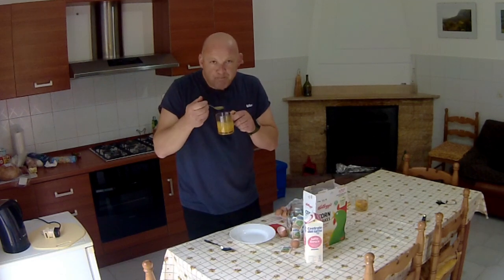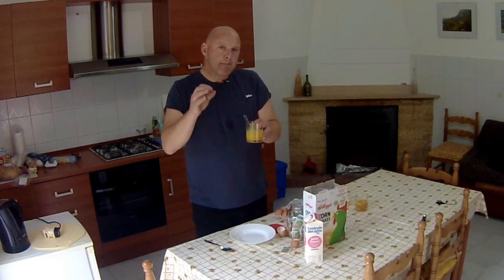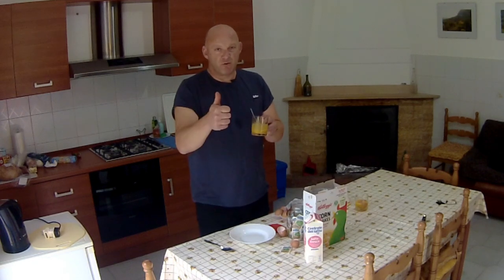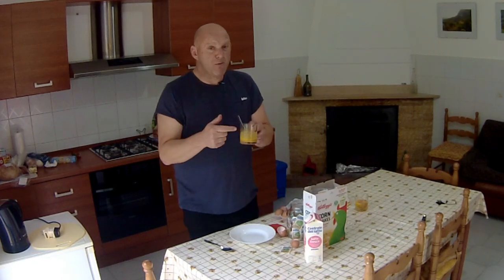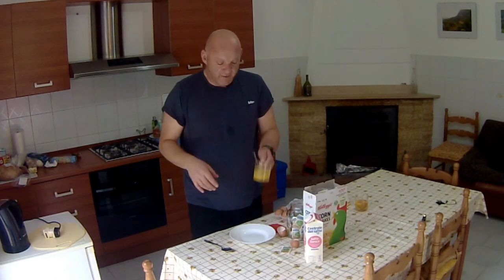Then give it a little taste. If the sweetness just about masks the taste of the egg, you're on to a winner. If you've got too much sugar in there, it's just going to be sickly sweet and you don't want that.